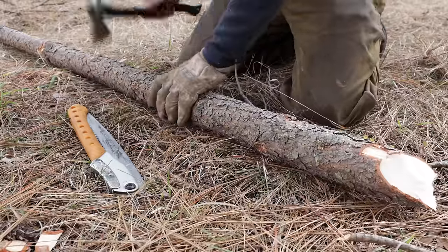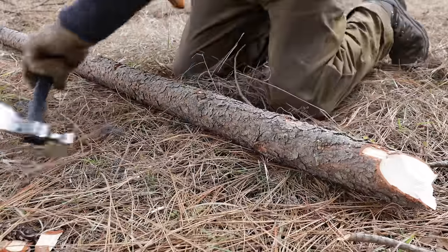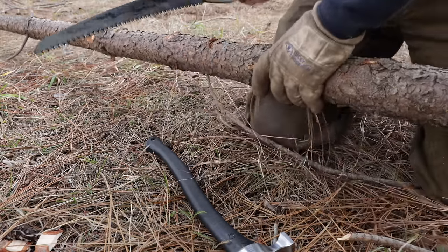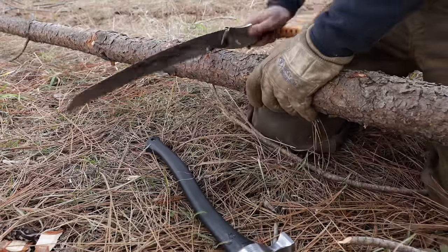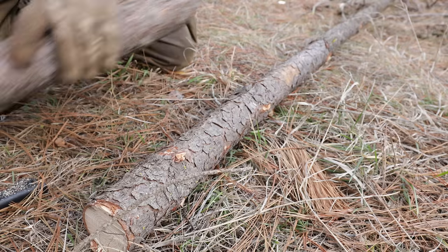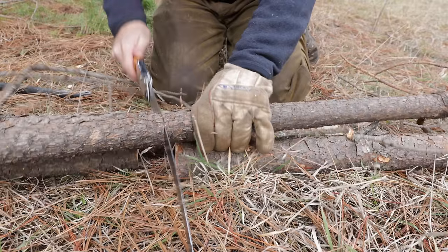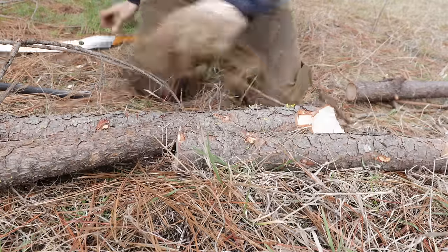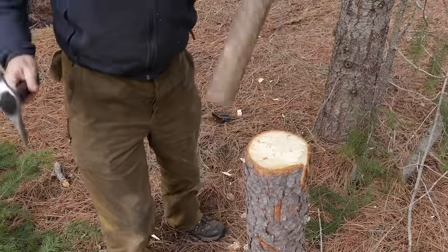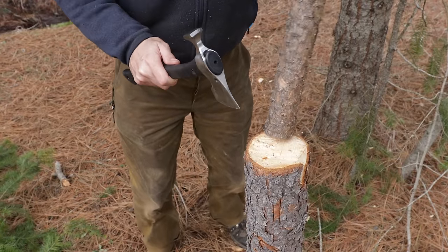We'll need four uprights. Just make them twice the axe width — use your axe as a measuring tool for consistency. This kind of camp work can usually be done with two tools. A bushcrafting axe is a great complement to something like the Silky Big Boy saw. Use the piece you just cut as a pattern to make four of these, strip any limbs off, and put a chisel point on the small end — it doesn't have to be fancy, it's just going to be a stake.